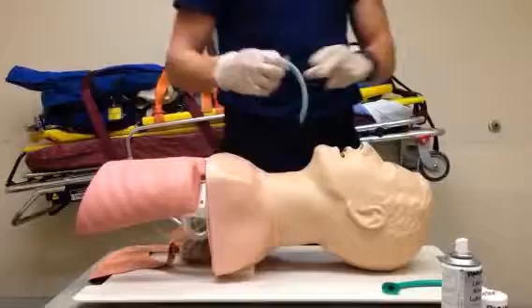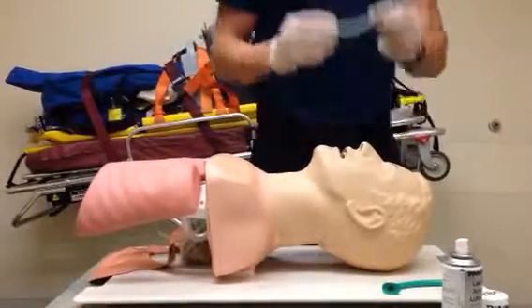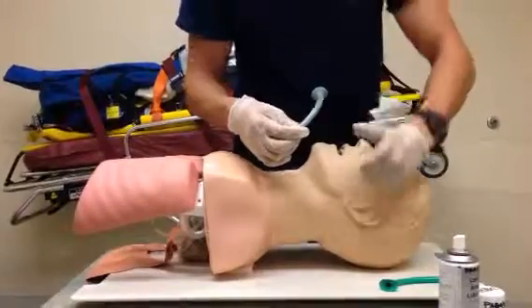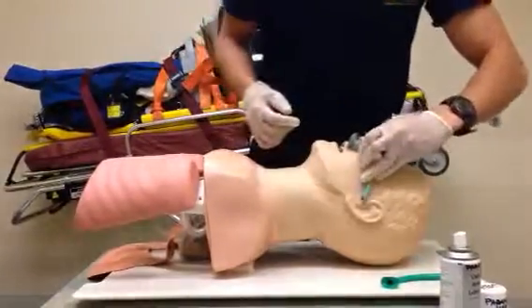Alright, I'll explain this step by step. First thing you want to do is size the proper NPA. You want to size it from the nares to the tragus. You can see here that's the correct size.